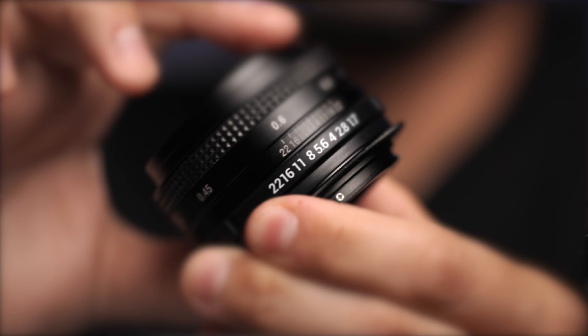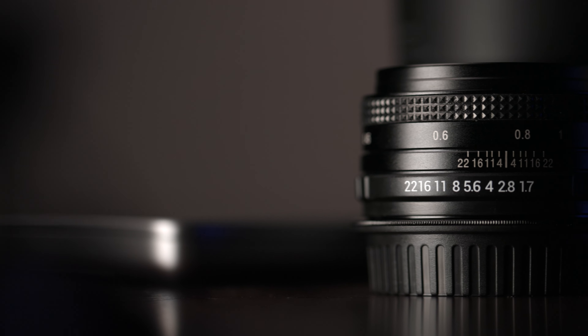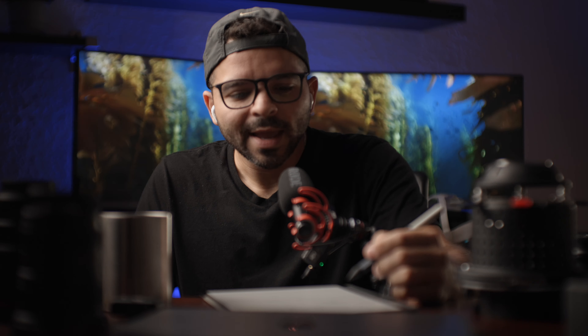The cons: the aperture gear is very loose, so I wouldn't trust it on a professional shoot. Another con is that there are no gears on the focus ring, so you can't attach a follow focus system.